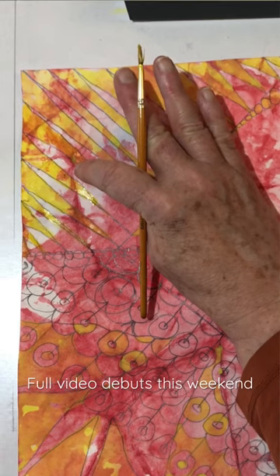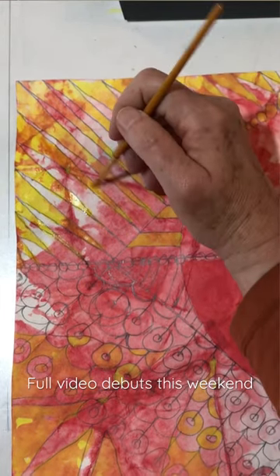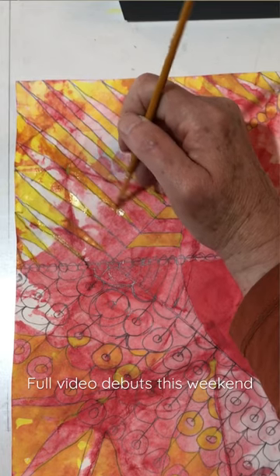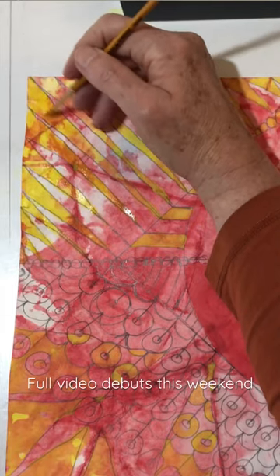There's a piece right there that was a mistake — the yellow pigment got a little bit concentrated there. I'll probably incorporate that into the final design. I've given myself permission just to not worry about mistakes.